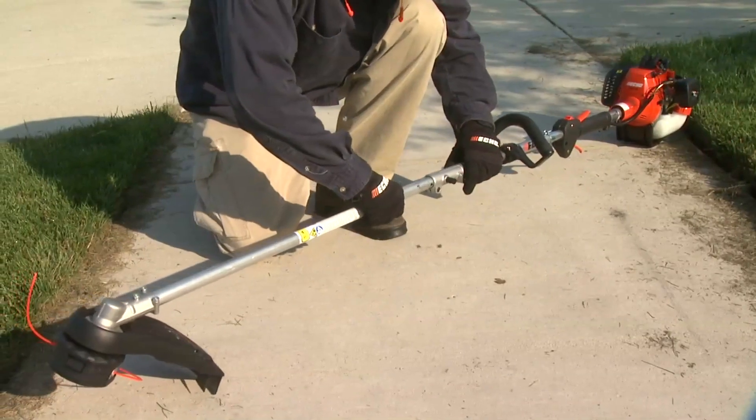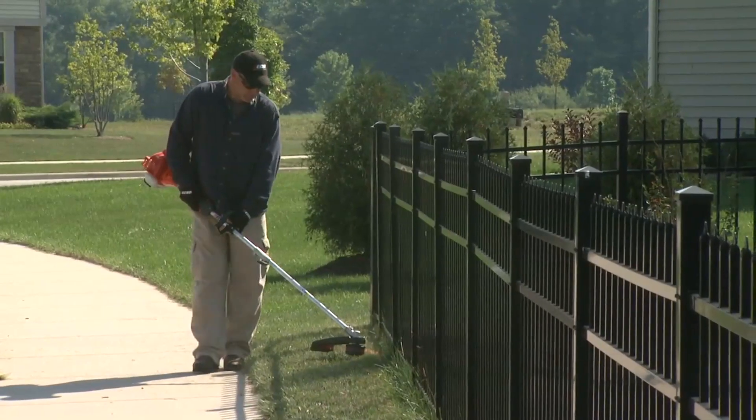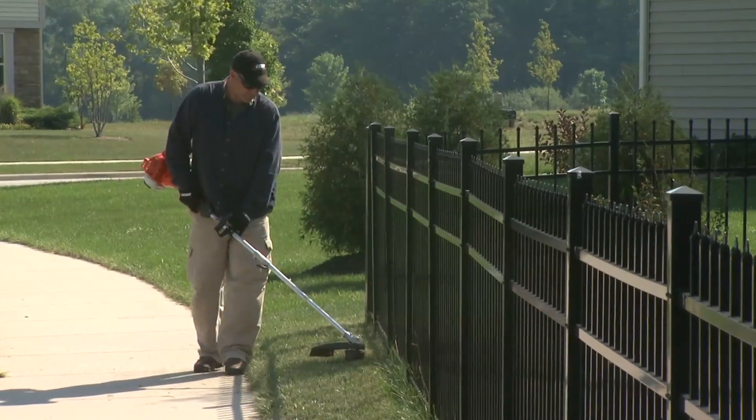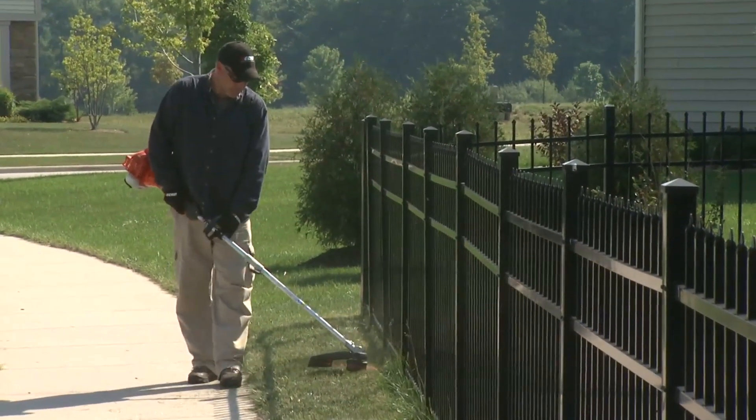The tool-less coupler allows you to quickly switch between different attachments. As your needs grow, you can purchase different attachments that will save money over buying individual dedicated units. Detachable attachments save space and allow easy storage and transportation.